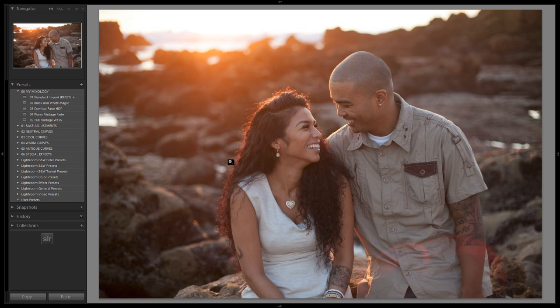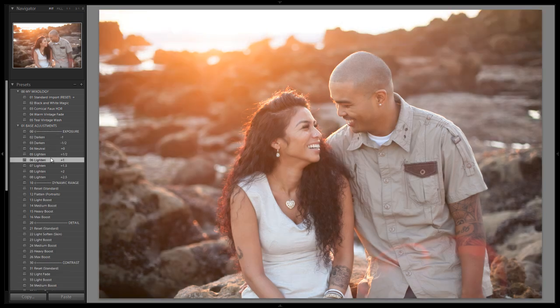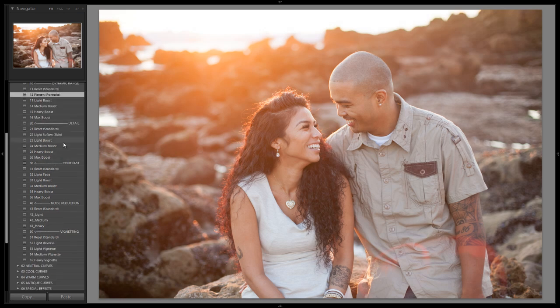I have an image loaded up — you guys can use whatever image. A great category of images for this look is the natural lifestyle kind of shots, more candid stuff like that. We're going to drop into our base adjustments, brighten it up a little bit, treating this as a correctly exposed image. We're going to flatten out the dynamic range to flatten out the highlights on the skin, and do a light skin softener for a softer look.